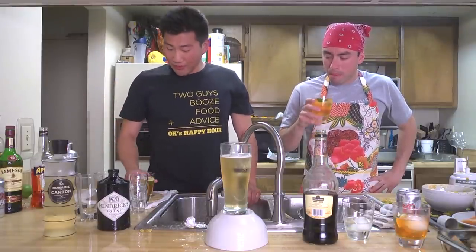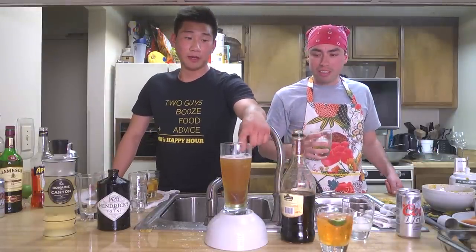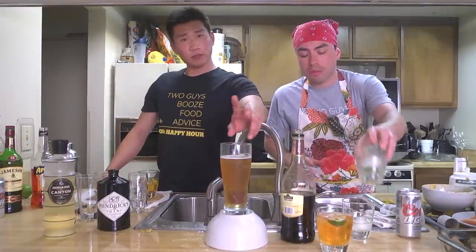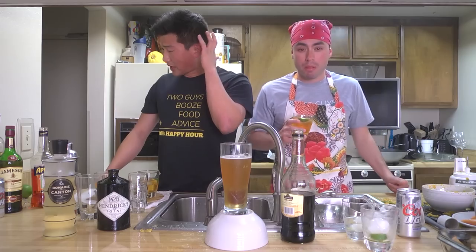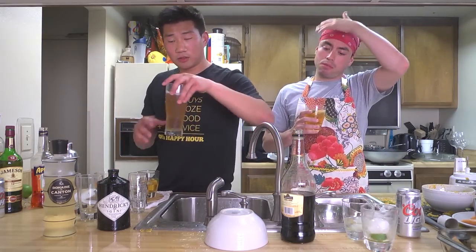But the booze flavor is not coming through, right? I tried with my left hand, though. Standing at this side of the counter, I don't got much to do other than drink. I feel like I'm a few drinks ahead of you already.